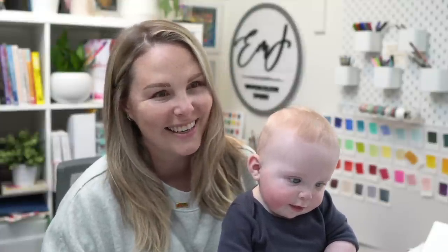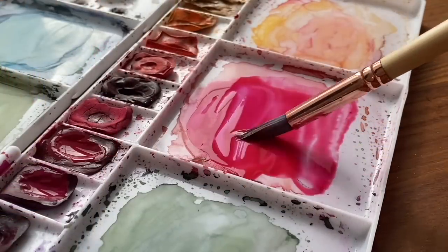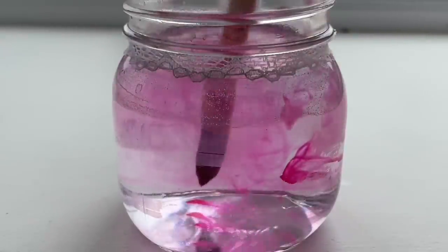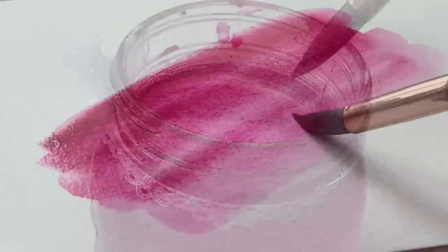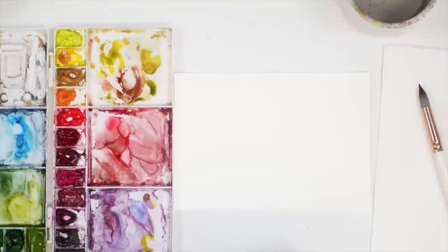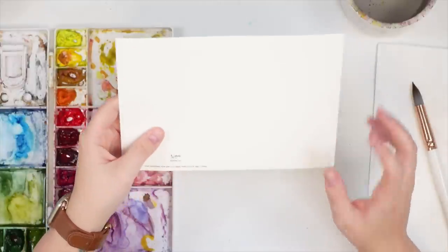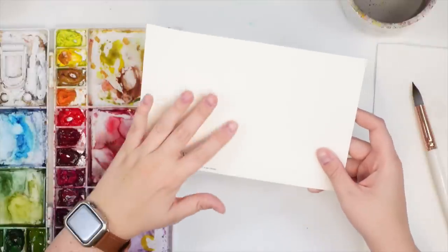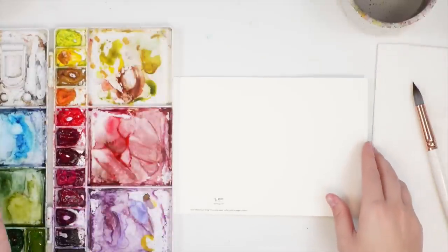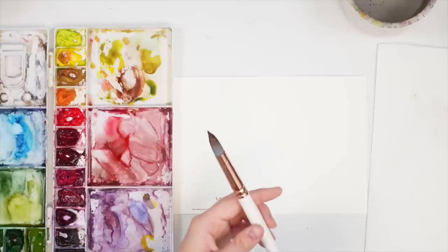Hey friends, welcome back to another video. My name is Emma Lafave and today we're going to be painting some more holiday card designs, so let's jump right in and get started. I'm using my Etcherlab cold press watercolor sketchbooks — I'll put the link below. I have my Winsor & Newton professional watercolors, and my Emma Lafave and Craftimo brushes: size 12, size 6, and size 2.